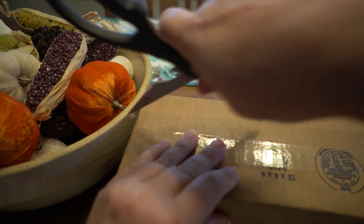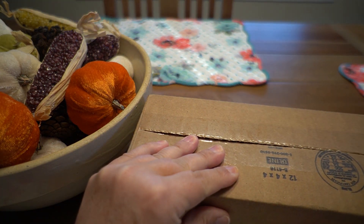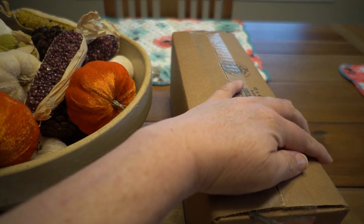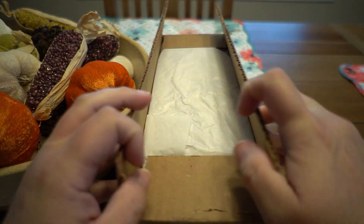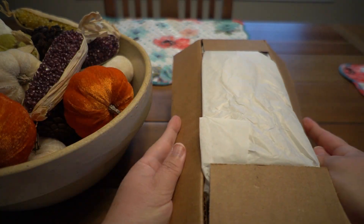So we're going to unbox this package which just showed up today. The owner of Vermont Spindle Company was very good at working with me to get the exact spindles that I wanted.